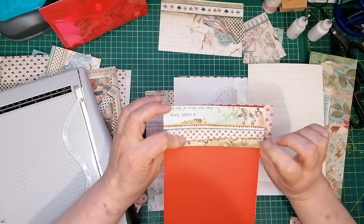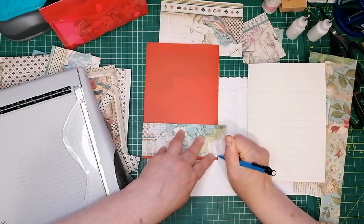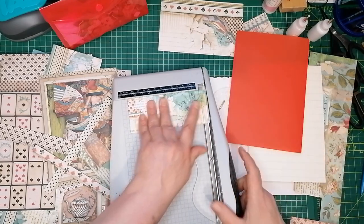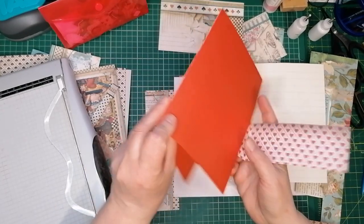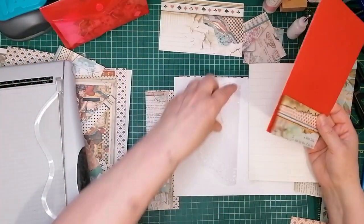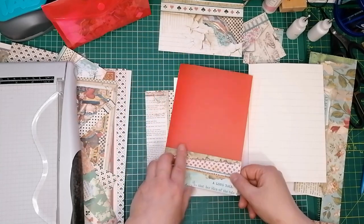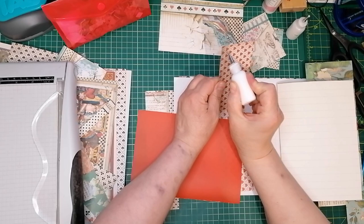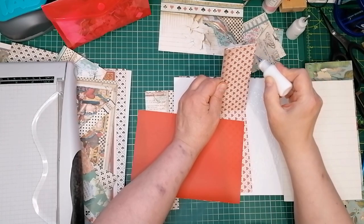Which side did I even put it on? Let's do the pencil mark here where it's light and I can actually see it. I just want to measure the depth of these pockets again. There we go, sorted. The device keeps going as well — maybe too much talking. Yeah, that's going to go there. I'm going to grab a little bit of glue and get that stuck down. It eliminates the need to have to put glue on that side when you've got one piece of paper — fold it over.